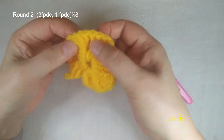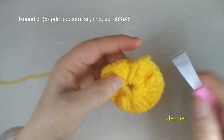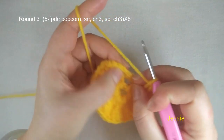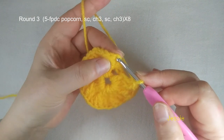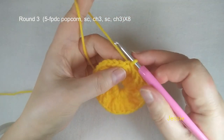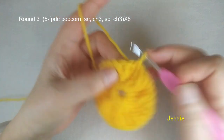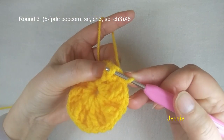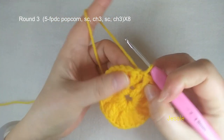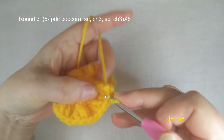Now we start to do round 3. We do slip stitch to come to the first double crochet, we do single crochet, chain 2. The second stitch we make one slip stitch. In round 3 we need to use the three double crochet — the second post and second double crochet stitch. So we do one, we use this second post we make one slip stitch, move in.